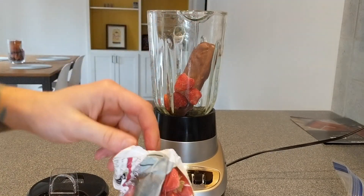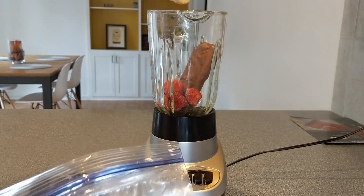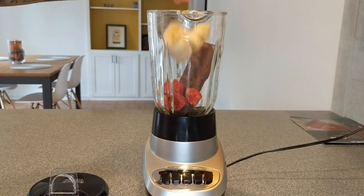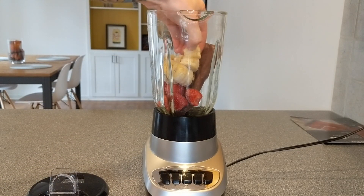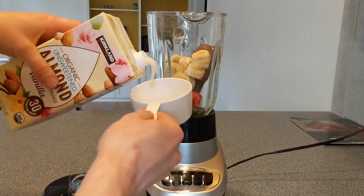Next we'll add some strawberries, about two thirds a cup. Then some frozen banana — a whole frozen banana. I've diced it up into little slices, which makes it easier to blend. And a cup of almond milk.